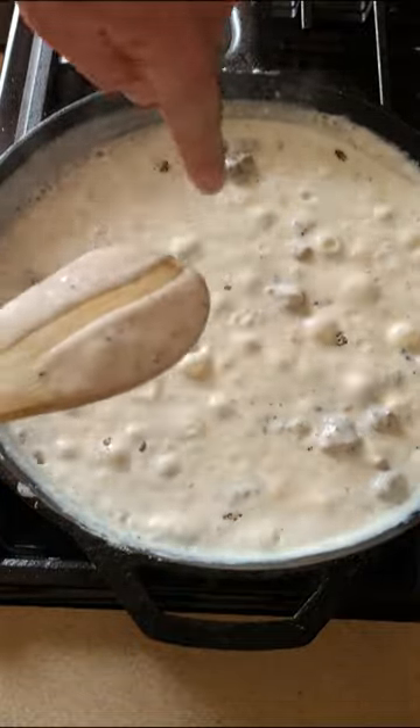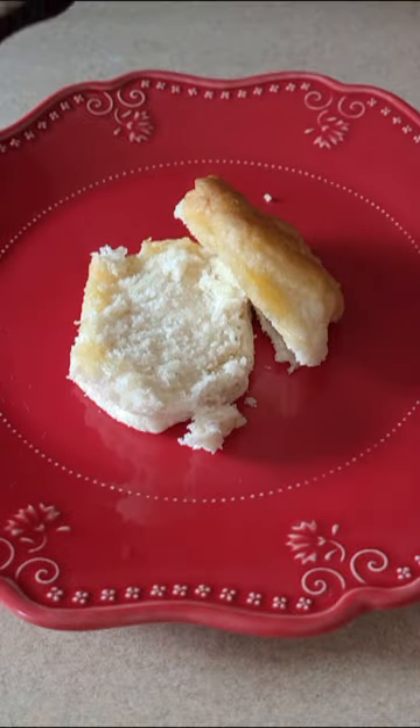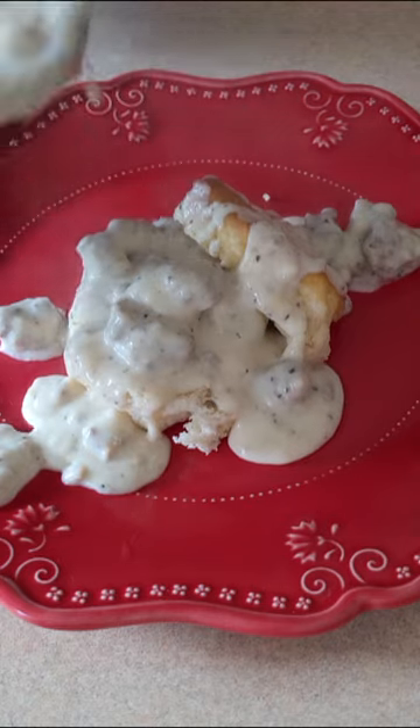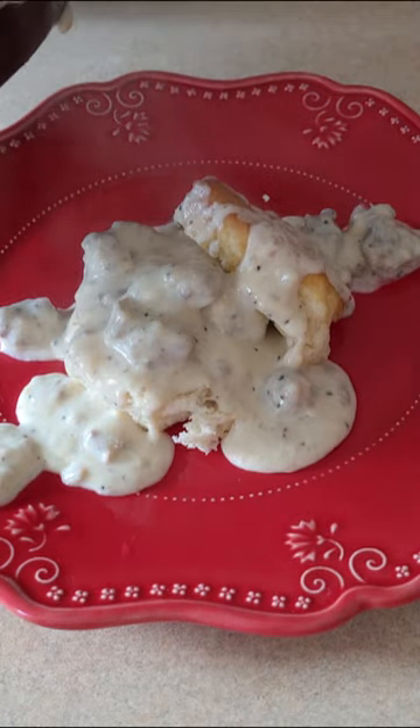You're going to want it to coat the back of a spoon just like that. Once it's cooled down a little bit, grab yourself your favorite biscuit and just lather it up with that country gravy. Nothing beats that stick-to-your-ribs cooking. Thanks for watchin'.